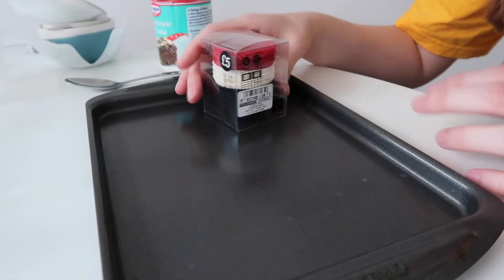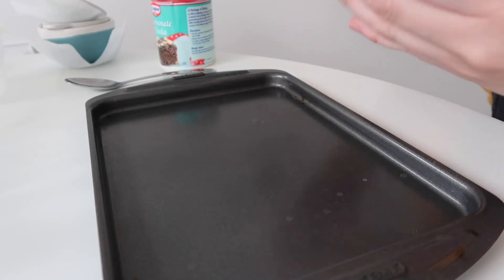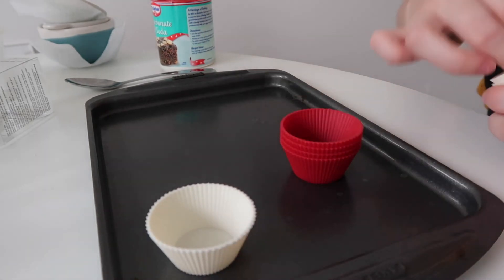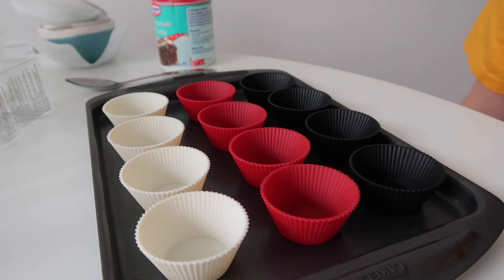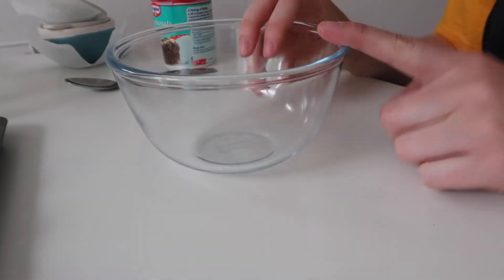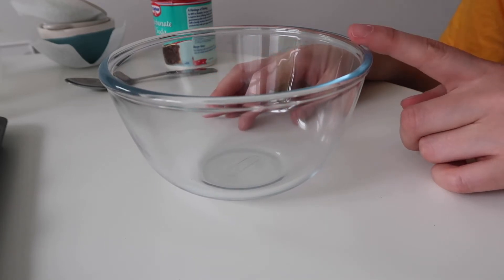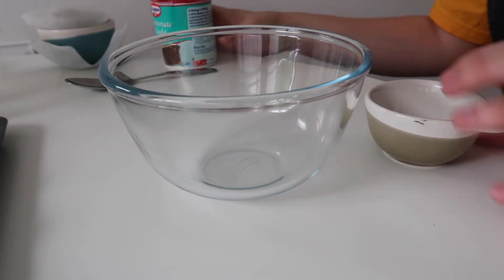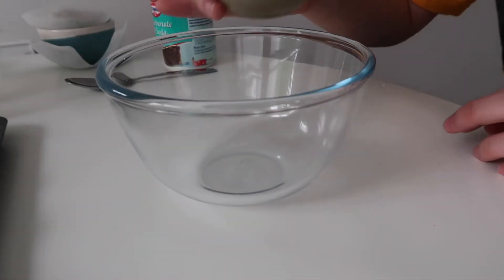So I've got my baking tray and my silicone cup cases — these were £5 from Marks & Spencer's — and I'm just going to put them out on the baking tray. In my bowl, I'm going to mix together half a cup of baking soda, which is bicarbonate of soda, and half a cup of water until it forms into a putty. So this is my half cup — I'm going to fill it with water and then add the bicarbonate of soda. Into my bowl goes the water.